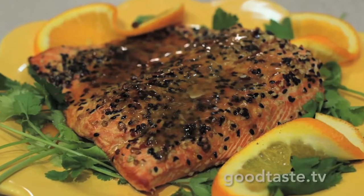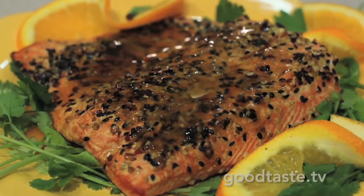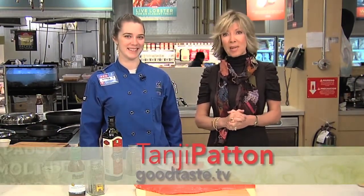This beautiful sesame ginger glazed salmon is not only delicious, it's actually healthy. And we're going to find out how to make it right now. I'm with Chef Anna at the Cooking Connections at HEB. A super easy dish, and it's beautiful.